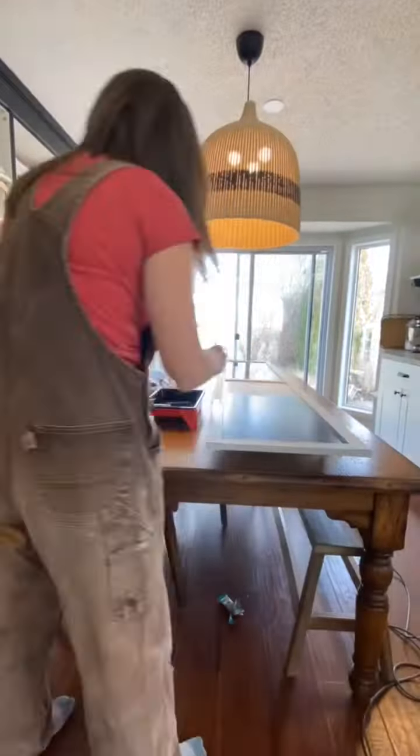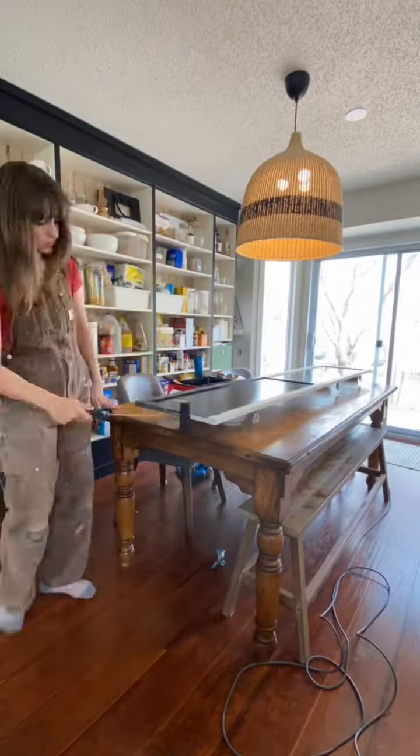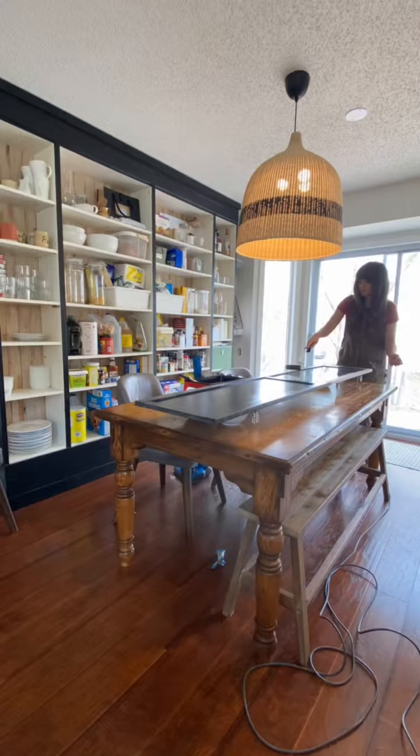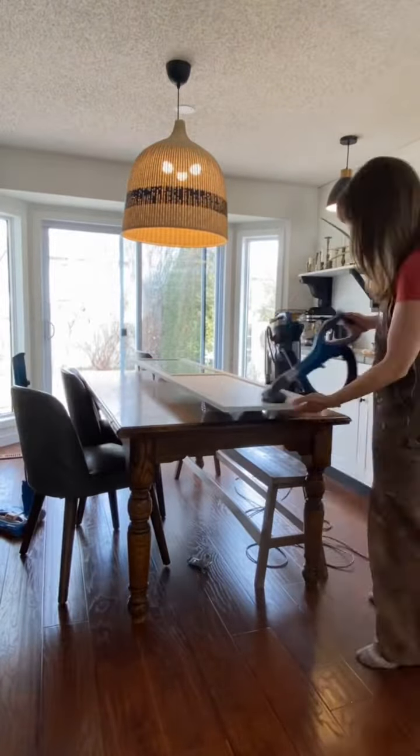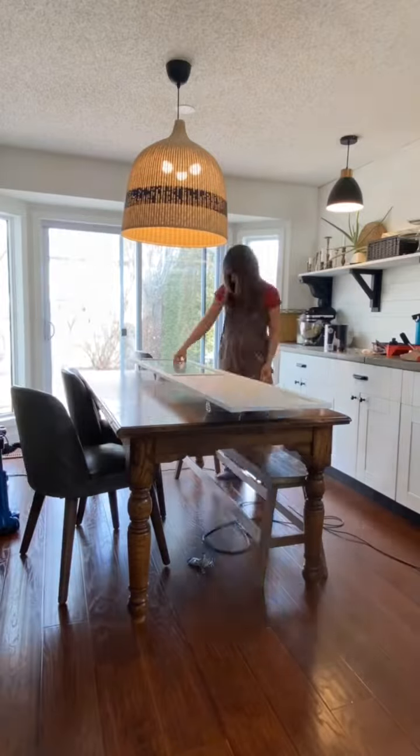It's been two months since I've worked on this project because I've been so busy with clients, but today I'm back at it. Since the doors have been sitting for so long, I started by vacuuming all the dust, then lightly sanding all the painted surfaces, and then vacuuming again.